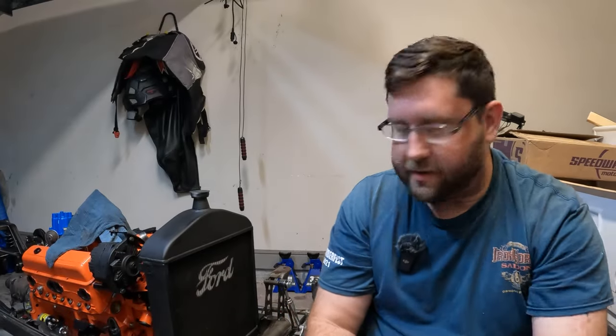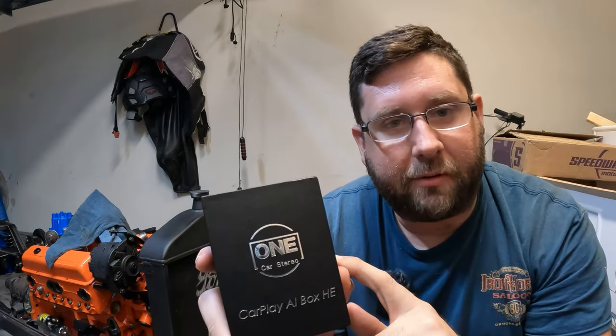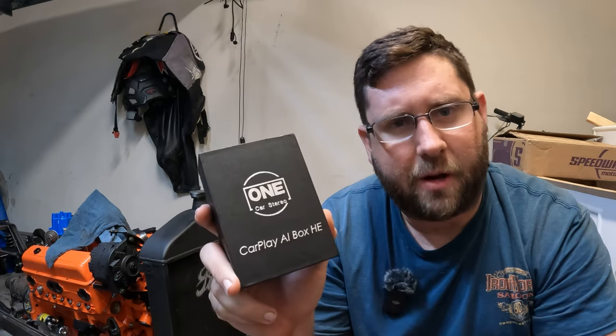Gearheads, welcome back to the channel. We're busting out the T-Bucket again. We've got a lot of stuff to do in this episode. Our back-ordered parts are in, but I want to thank One Car Stereo for sponsoring episode 6 of our T-Bucket build, which we'll talk about shortly.